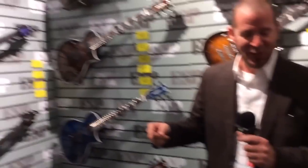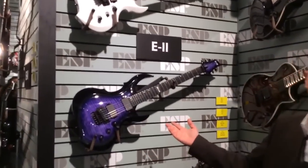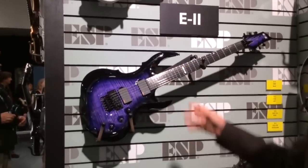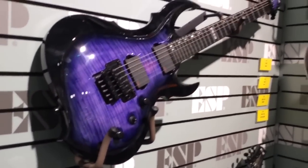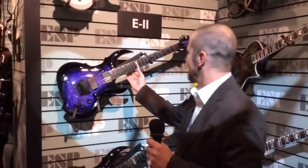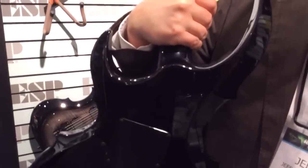We also have some bold new shapes this year, like the FRX. You can see there are very nice curves and very bold and extended horns on the guitar. And of course, components like original Floyd Rose and EMG active pickups. These guitars are made with nothing but the finest level of components. The craftsmanship is beautiful — things like a set-through neck where the heel is very smooth and very easy for playing up in the high registers.